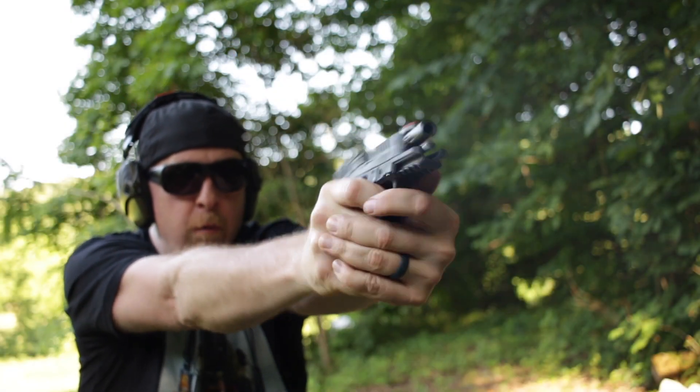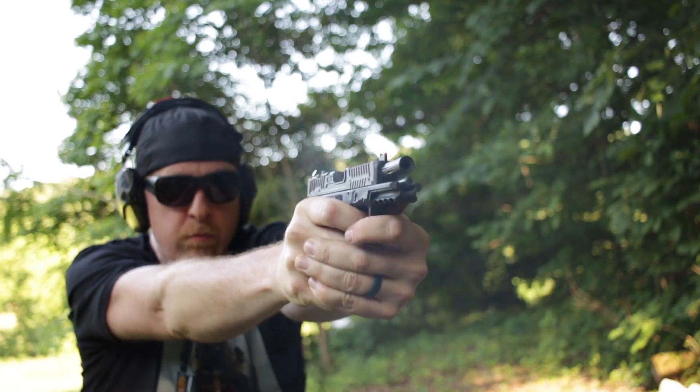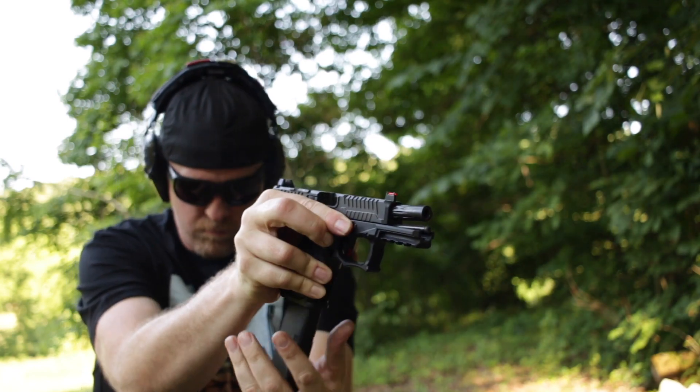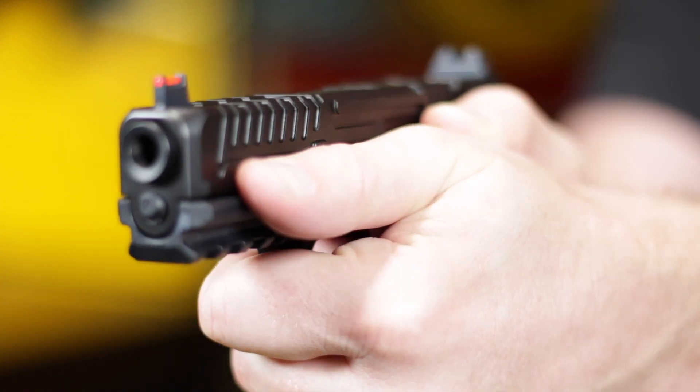Reliability for me was not a problem. I did mag dump after mag dump and both pistols worked perfectly — zero misfeeds, zero misfires. Both pistols were accurate, and I only had one failure to lock back on empty, which for a new gun is not bad. The 1911-style grip angle feels really good, and I like the undercut trigger guard and the gas pedals on each side. This gun is really fun to shoot and just easy to get a hold of.